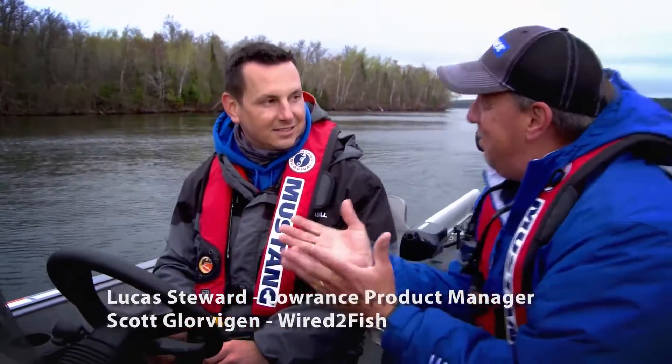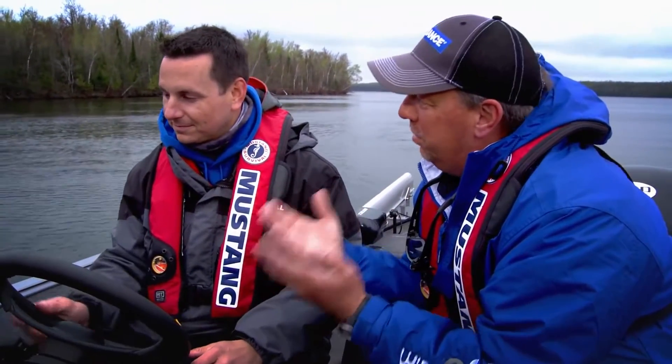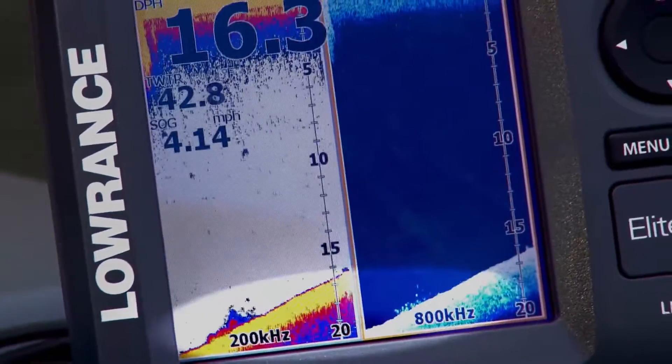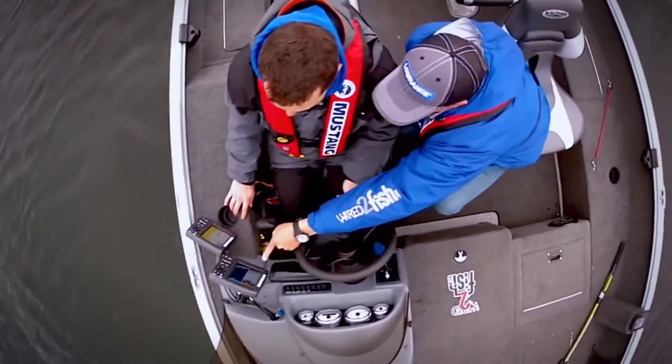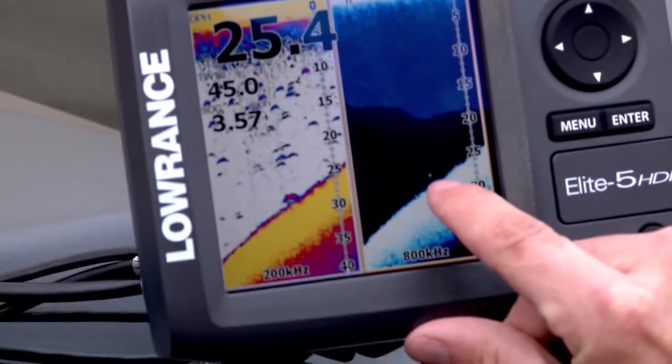We've got the Elite 5 out on the water here, and the neat thing about this product is we've taken two incredible technologies, combined them together, and put them on one screen. We've got our broadband 200 kilohertz and our downscan imaging at 800 kilohertz. So we're getting the advantage of broadband showing fish and the ability to track baits, plus the downscan imaging showing that high-detail image. Here we have a lot of vegetation and grass plus occasional laydowns, and the ability to see a fish on downscan and reference it back to the broadband.